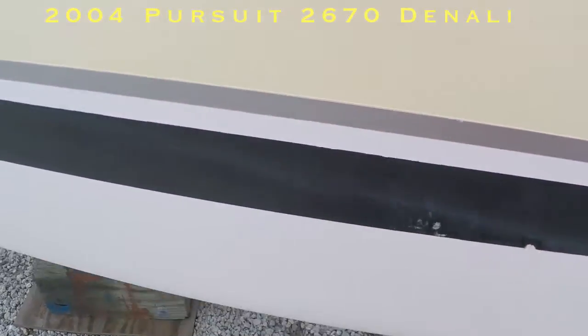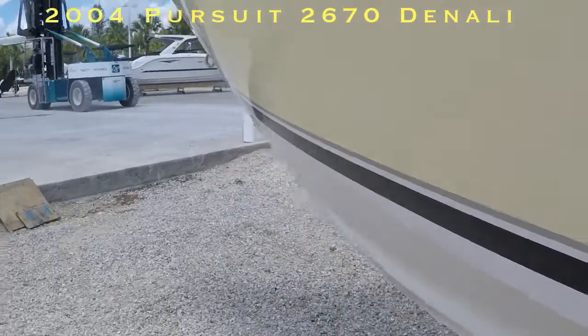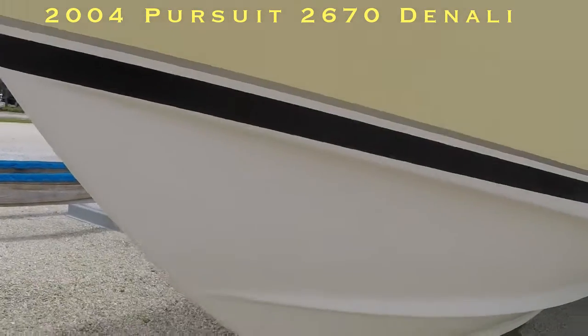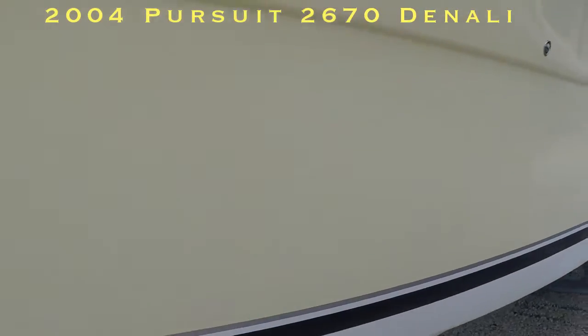There's a little scratch there on the pin striping — no big deal. Coming around the port side, we are good. Nothing underneath the hull. Just a little scratch right there — nothing major. And the bottom is clean. So that's the outside.